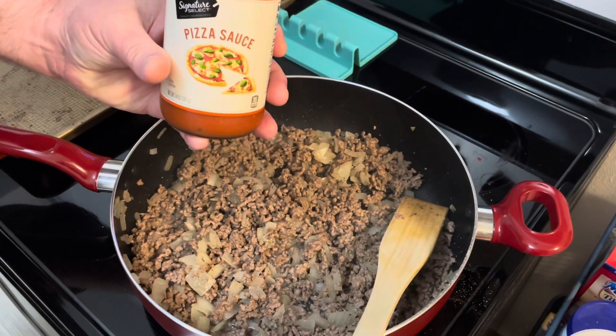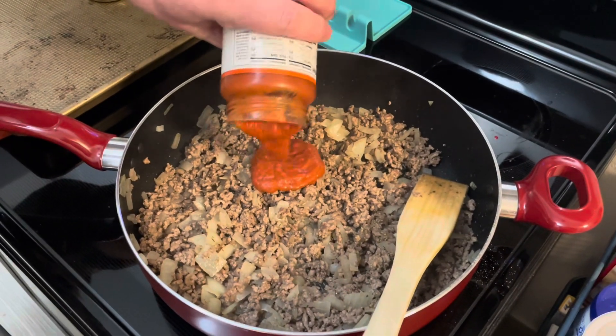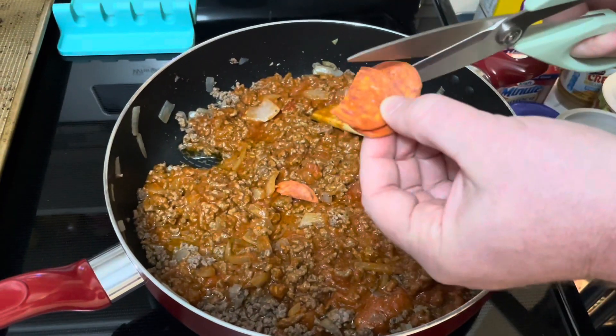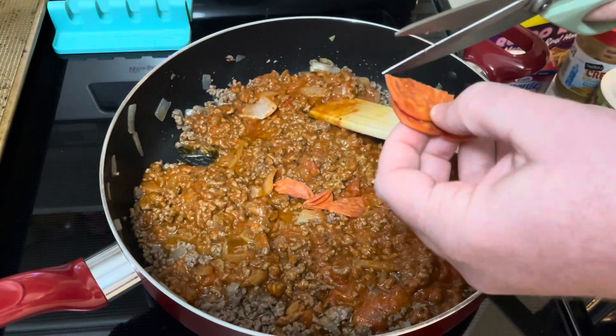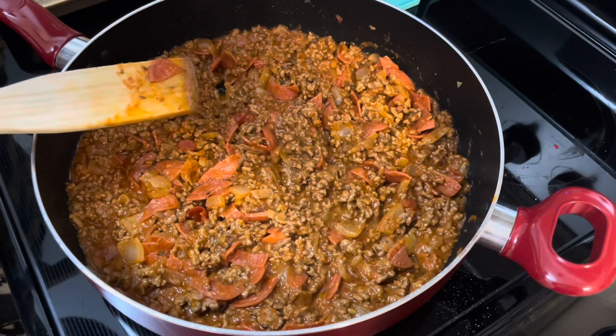Next, I have a 14-ounce jar of pizza sauce — we're going to add that. You can use spaghetti sauce if you want. Next, I'm going to cut in some pepperoni. Now you just let it simmer on low for 10 to 15 minutes.